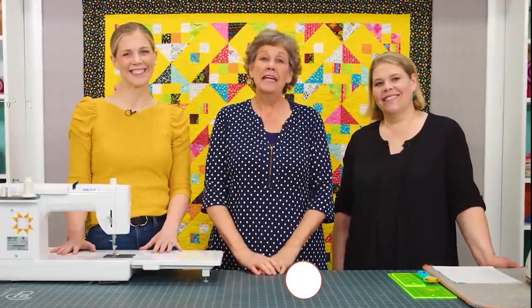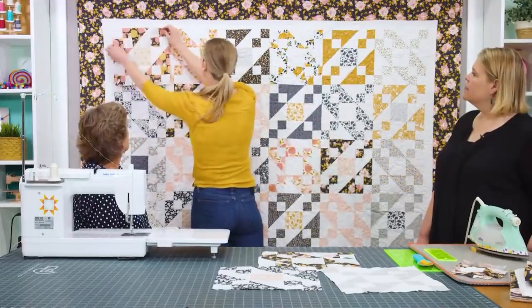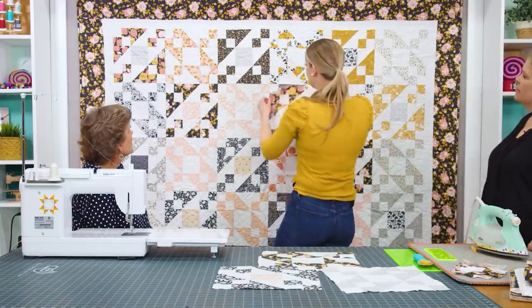So make sure to watch this video until the end, hit that subscribe button and slap that notification bell, and let's get started. This is Mistakes to Avoid as a Beginner Quilter by the Missouri Star Quilt Company.